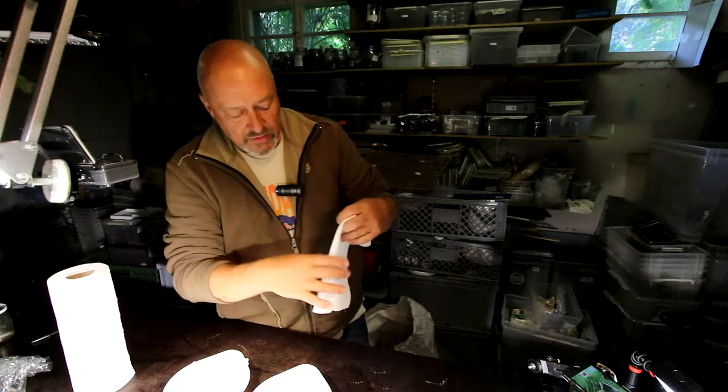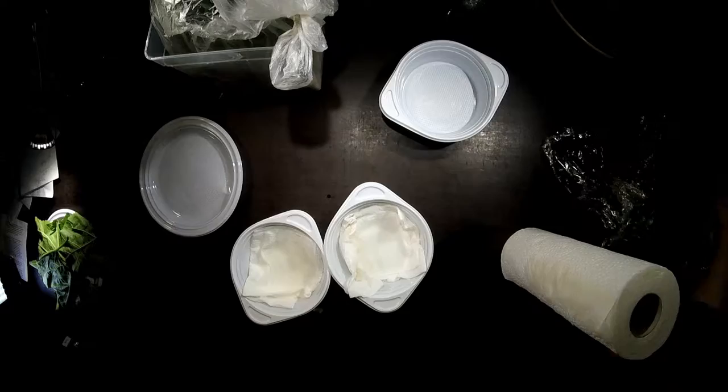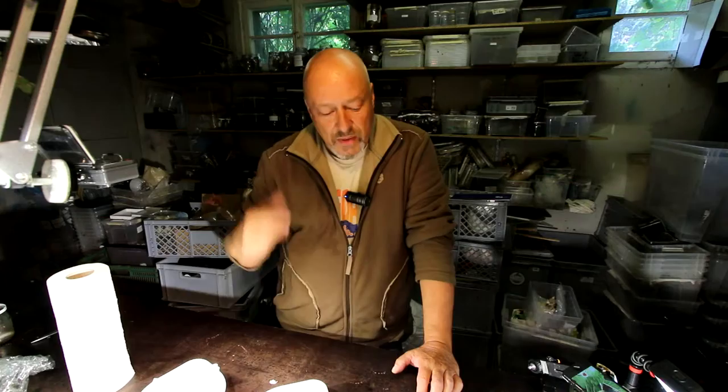I use only two or three drops so that the leaves and food material don't dry out too fast. Now it's starting to get colder in Switzerland — temperatures at night go down to six degrees. When we heat inside the house, the humidity goes slightly down, so you have to think about taking care of the humidity.